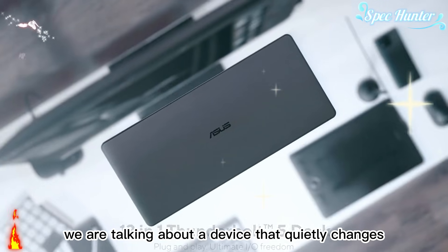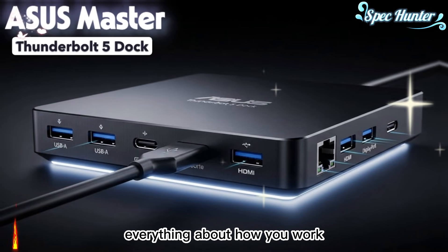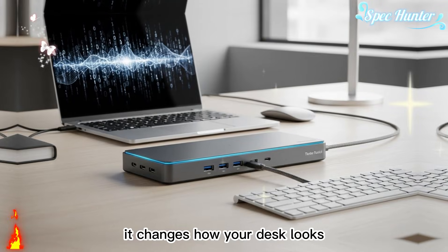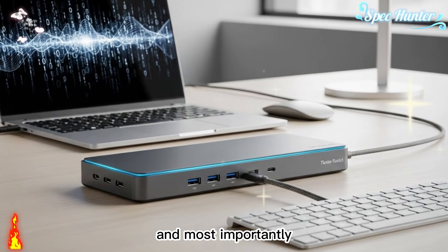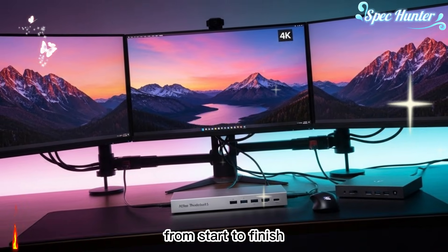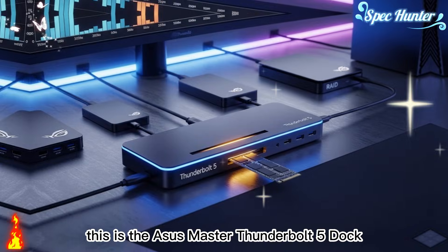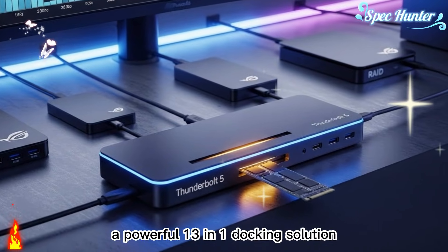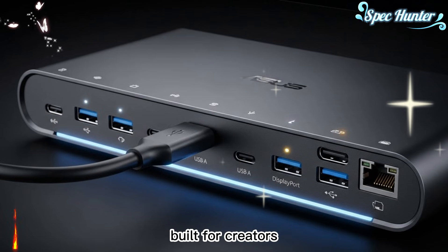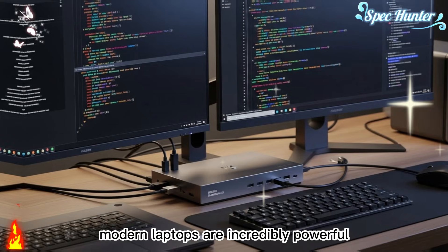Today, we are talking about a device that quietly changes everything about how you work. It changes how your laptop feels, how your desk looks, and most importantly, how smooth your creative workflow becomes from start to finish. This is the ASUS Master Thunderbolt 5 Dock, a powerful 13-in-one docking solution built for creators who want desktop-level performance from a single cable.